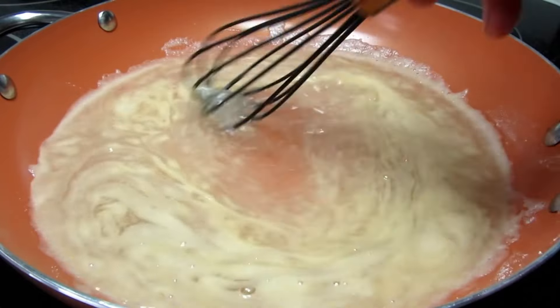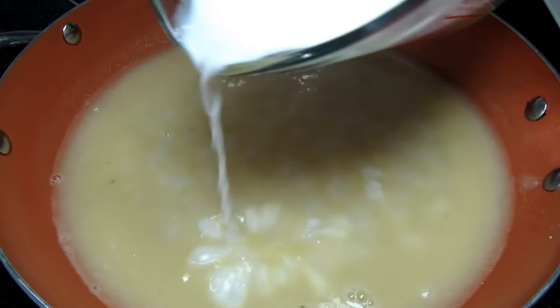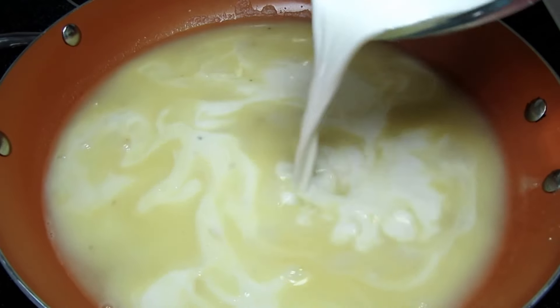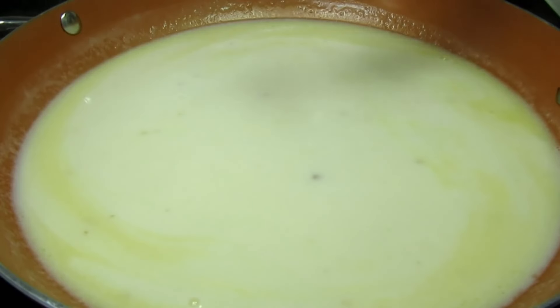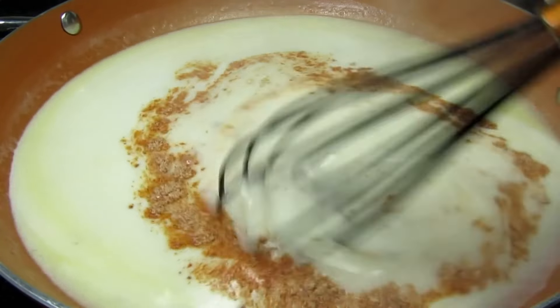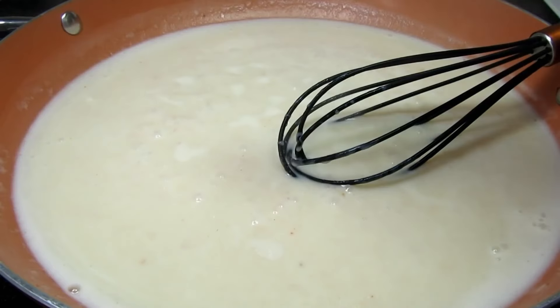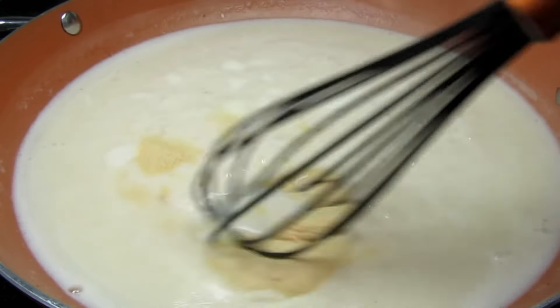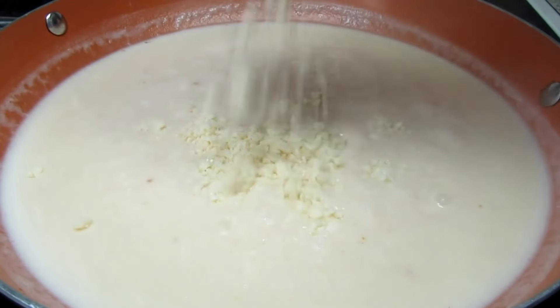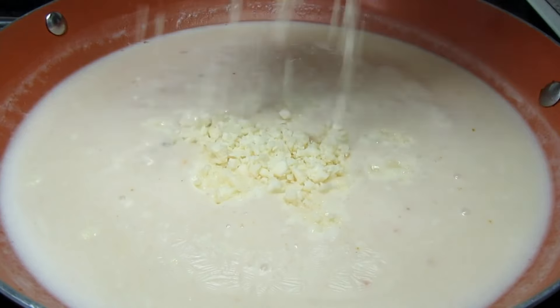Also adding in some milk — you can make it creamier by using heavy cream or half and half. Seasoning with the Hidden Valley Fiesta Ranch and mixing in. I also decided to add in some garlic powder. The sauce has been simmering a couple minutes, it's thickened and tasting great. I'm turning off my heat and adding in some grated cheese, stirring until melted.